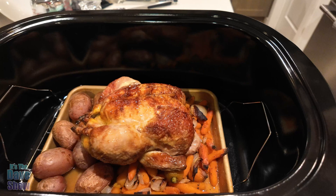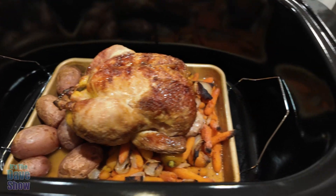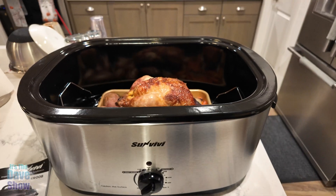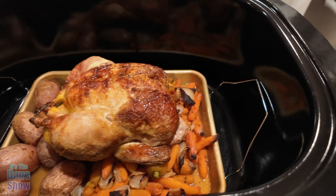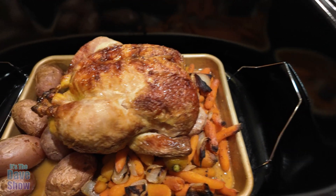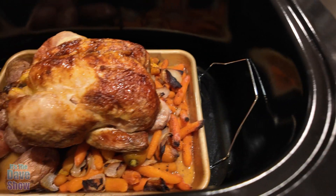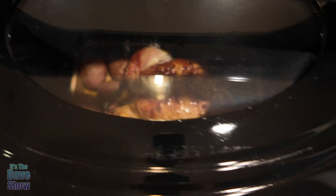We got a ginormous chicken with some potatoes and carrots and so forth. The chicken looks so tiny in this ginormous big cooker, but it worked out really good. We have the little pan underneath it because of the carrots — you're supposed to have it lifted up on something — but it looks like it did a really good job. I'm looking forward to sinking my teeth into this for dinner.